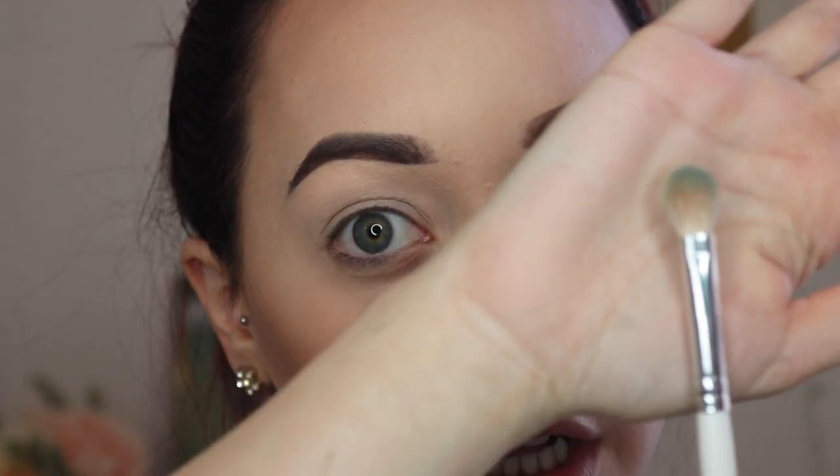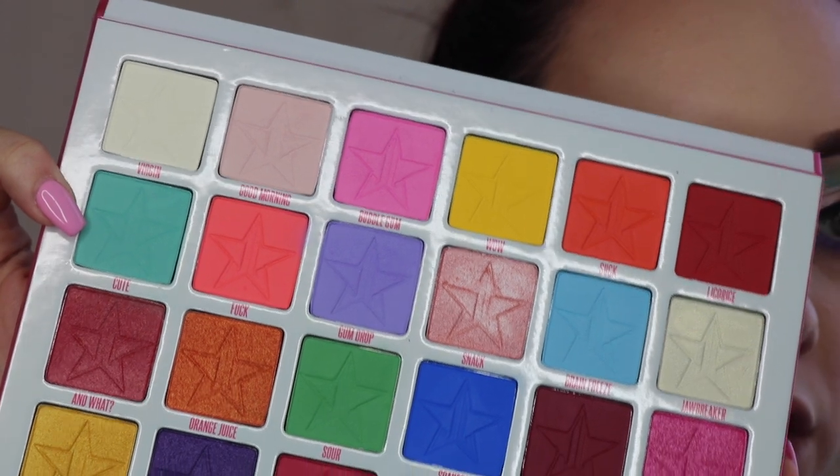For this tutorial today, we are going to be creating this unicorn inspired cut crease. I originally had white liner down but I didn't like how it looked, so I changed it to black liner and I think it looks a thousand times better. I'm going to zoom you guys in and we'll get this tutorial started. I'm going to be taking my JH33 brush from the Morphe and Jaclyn Hill collection — it's just a nice flat shade brush which is going to help us focus on the crease solely. I'm going to be taking the shade Cute from the Jawbreaker palette and focusing that on the crease and the outer corner.